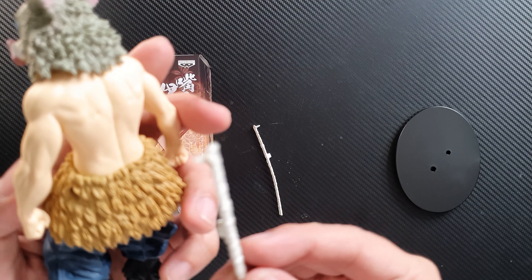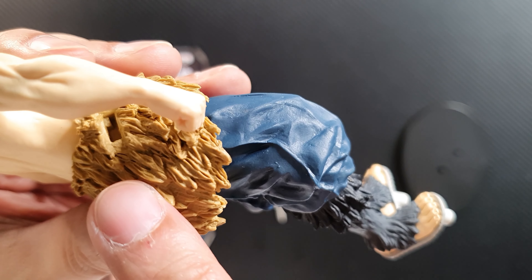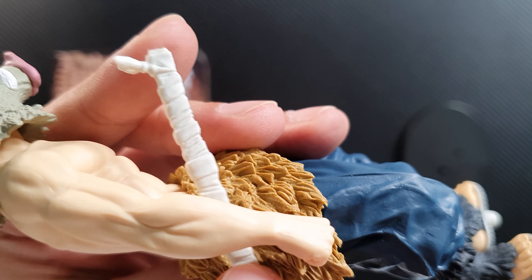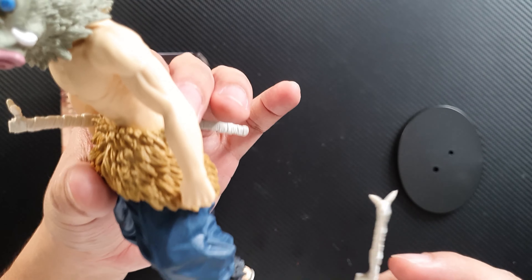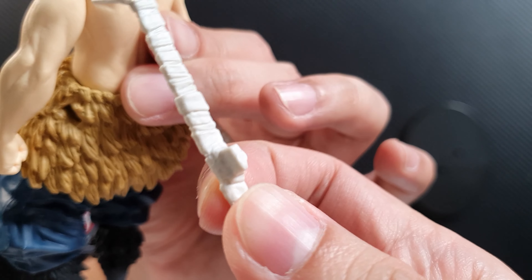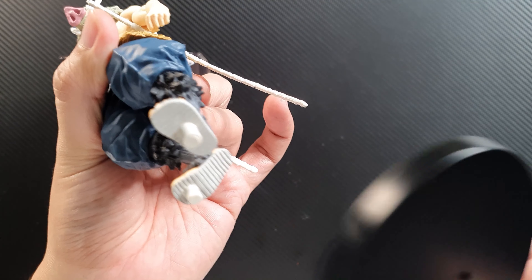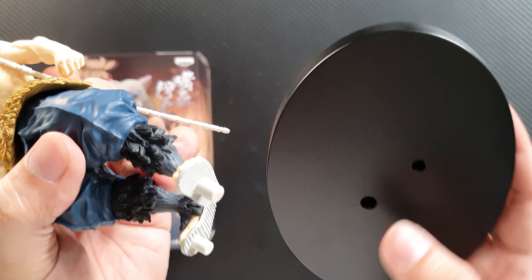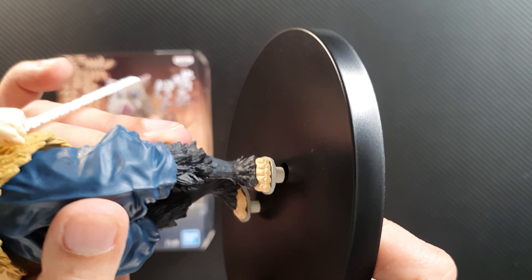Now let's attach his swords. It only goes one way — you can see there's a notch at the peg that lines up with the hole on his waist, and all you have to do is slip it in. It's a bit tight but there you go. For the other sword it's just a simple peg — slide it in. The peg on this figure is on his foot, which I'm not really a fan of. I wish the peg would have been on the base itself with the hole on his foot. Just slide it in — it only goes one way.